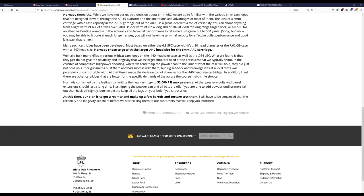Continuing: 'Many such cartridges have been developed, most based on either the 6.8 SPC case with its .420 head diameter or the 7.62x39 case with a .440 head size. Hornady chose to go with the larger .440 head size for the 6mm ARC. We have built many rifles on the .440 head size case, as well as the .264 LBC. What we found is that they just do not give the reliability and longevity that we as target shooters need at the pressures we typically shoot. In the crucible of competitive high power shooting, where we tend to tip the powder can to the limit, they just did not hold up. Lug setback and breakage was at a level I was personally uncomfortable with, and I made the decision to not chamber for the .440 head size cartridges.'